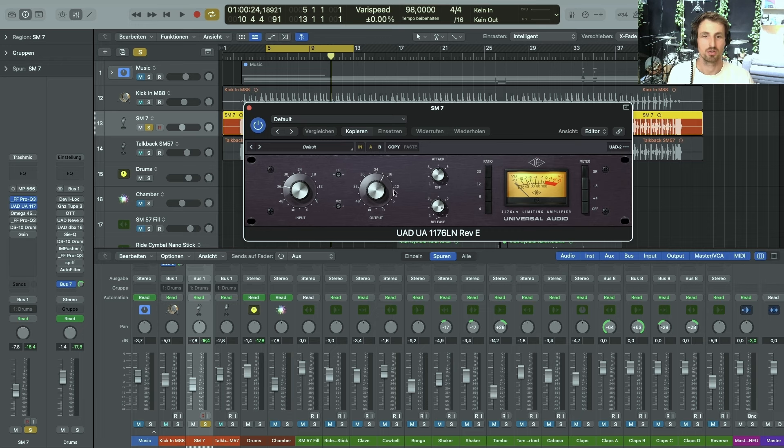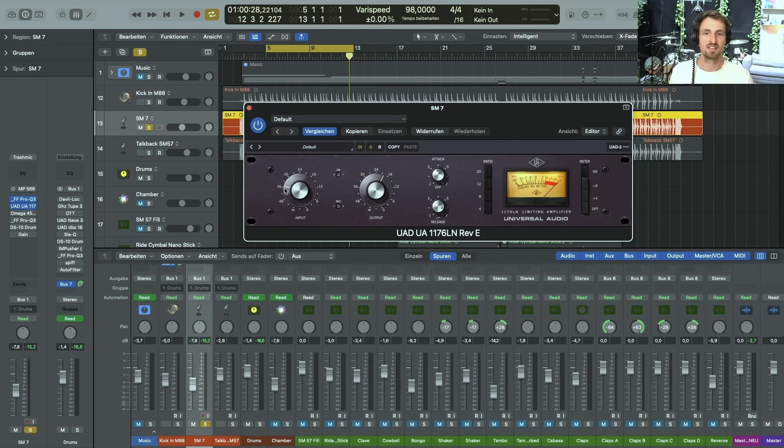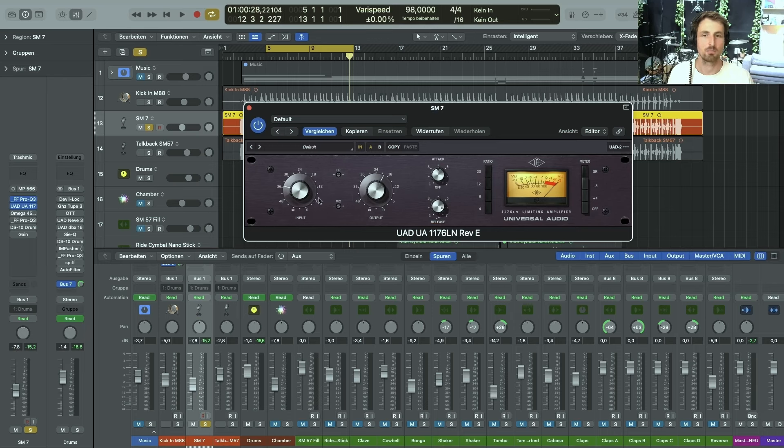The next one is the good old 1176 with the all-buttons-in mode — full-on compression. I really like what it's doing to the kick and the snare. I didn't really crush it as I usually do with a 1176 all-buttons-in, but I started with all buttons in and then dialed it back to a point that sounded pleasant to my ears.